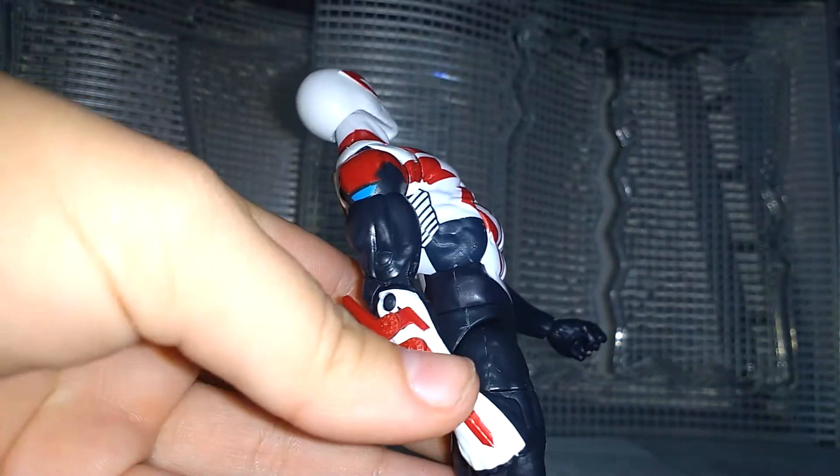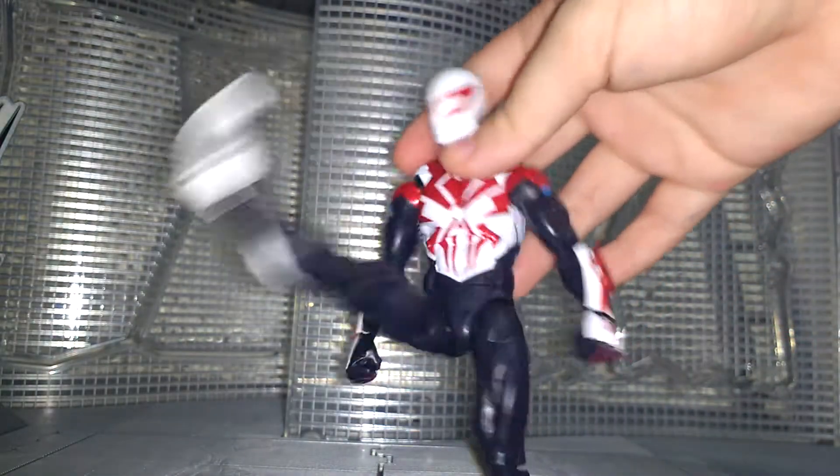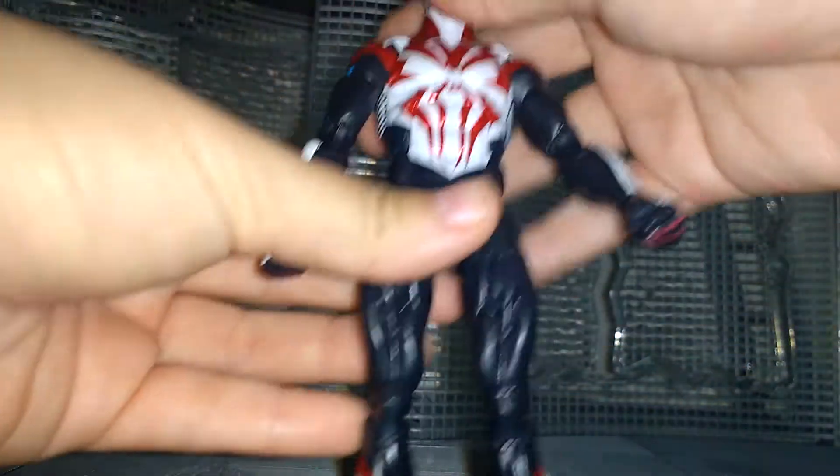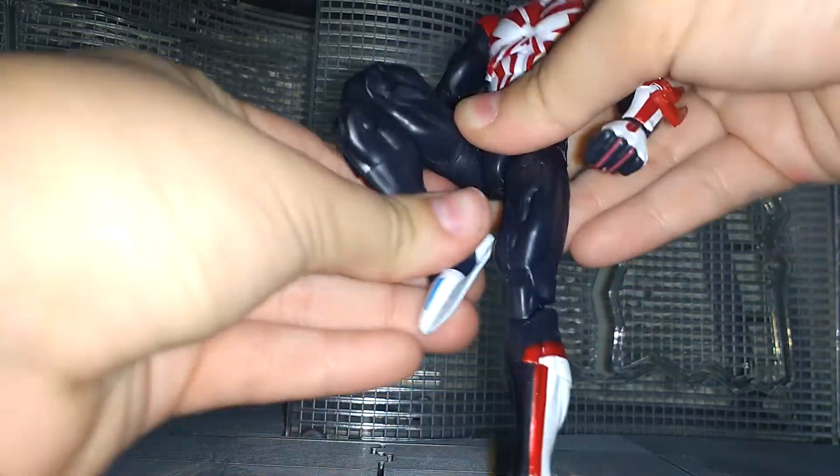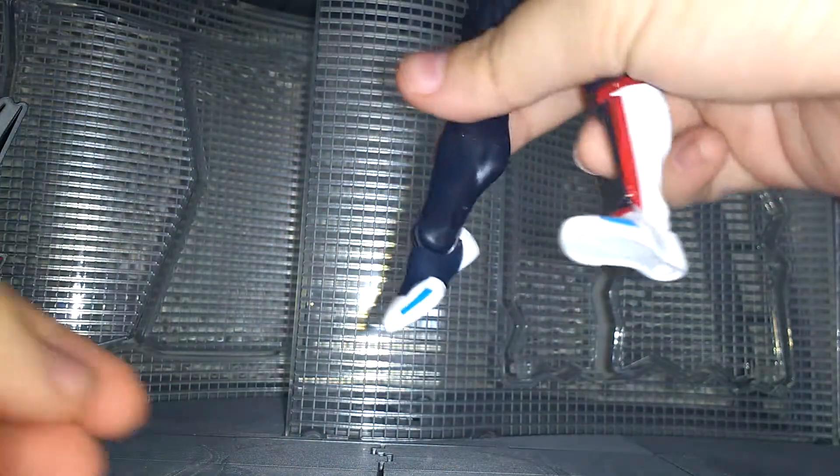We also have an ab crunch that clicks to the front and clicks to the back. We have waist rotation — look at that, some good motion there. The hips go out, not that much, but it's not bad. Thigh swivel, double bend in the knees, upper boot rotation, and the feet go down and up. Also the ankle rocker pretty much goes 360.